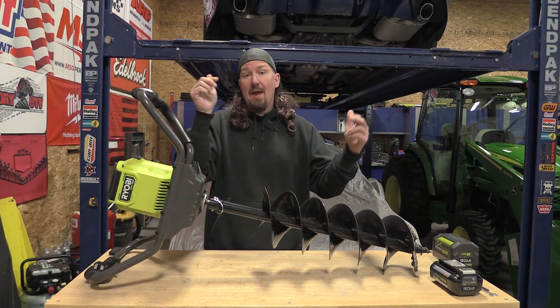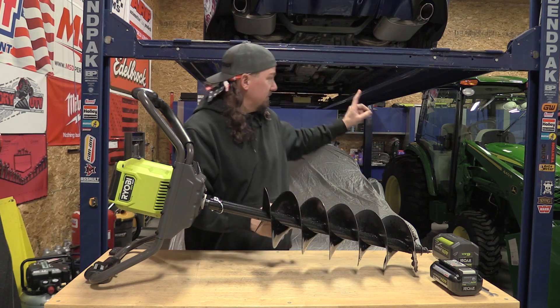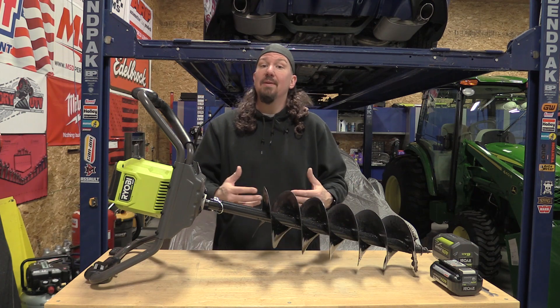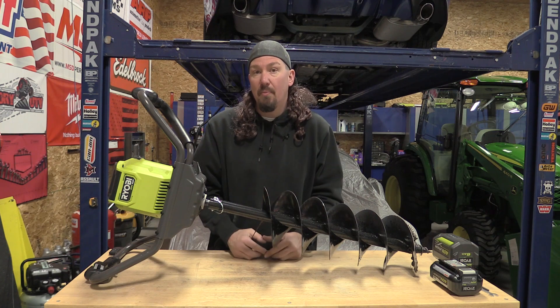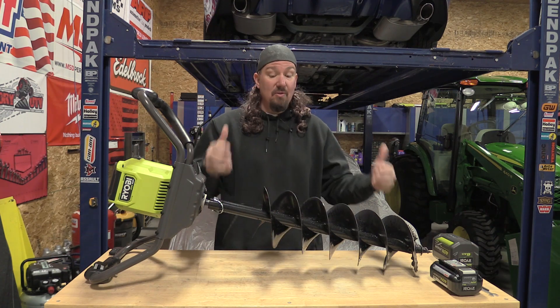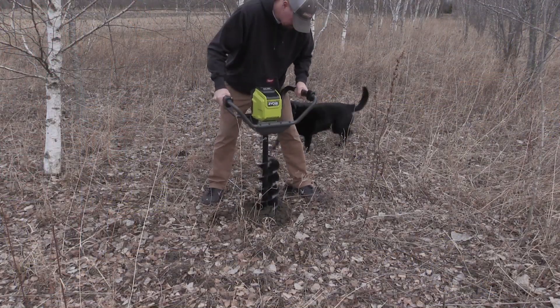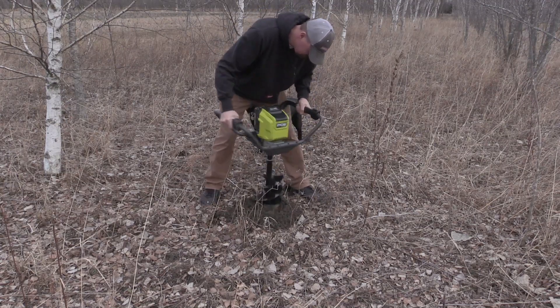There are two reasons why I picked up this eight-inch auger. First, I have a 12-inch auger that goes on the back of my tractor — it's a pain to hook up just to drill one or two holes, and when I'm planting 15 trees a year this will work perfectly. Second, I have a mailbox to put in at the bank, so this is going to allow me to do that easily. It was well worth picking up to try out.